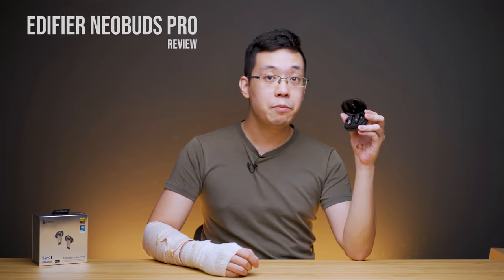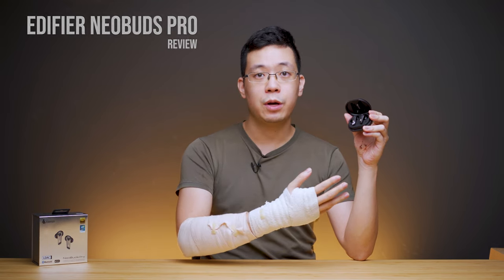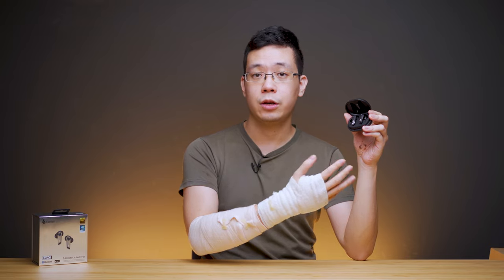Hi guys, Kelvin here. Welcome back to another audiophile review. This time we're checking out Edifier's upper mid-range true wireless earbuds packed with a hybrid driver setup, ANC, as well as high-resolution codec audio. It uses Bluetooth 5.0 for connectivity with adaptive latency mode, which we will cover in the later part of the video where we touch on latency benchmarks. This earbuds is priced at $130 USD globally. You can check its updated price or any available discount via the product links in the video description below.